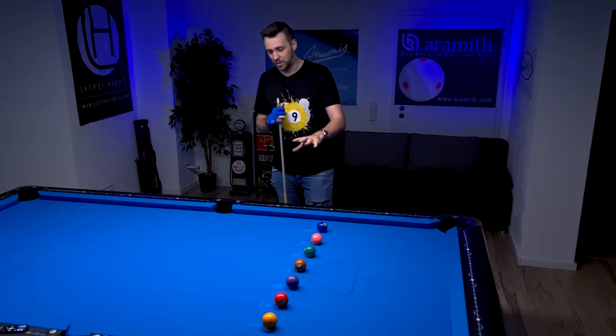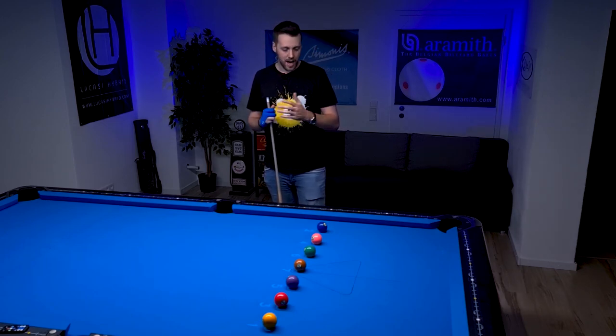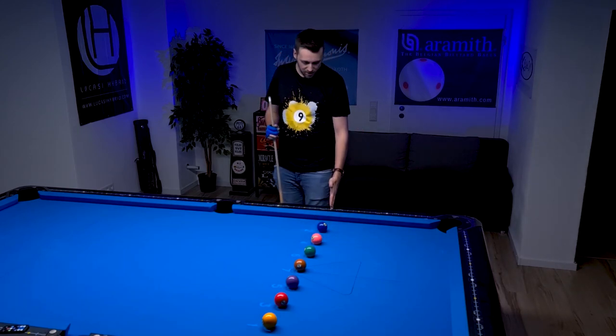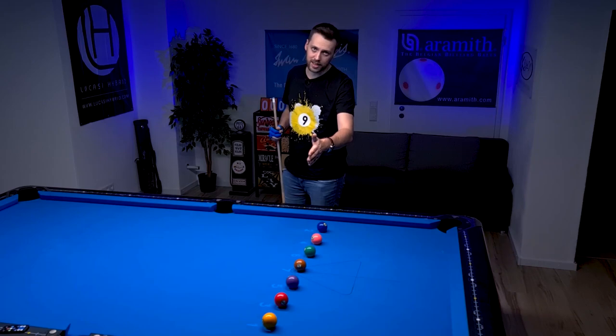This is the setup for today's drill. We have seven balls on the table and each ball is half a diamond away from each other, set up on a straight line from the second diamond to the second diamond.